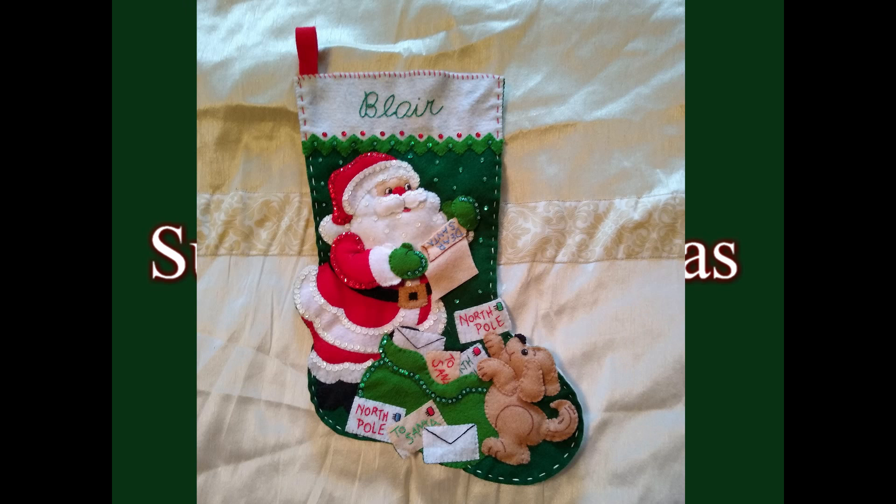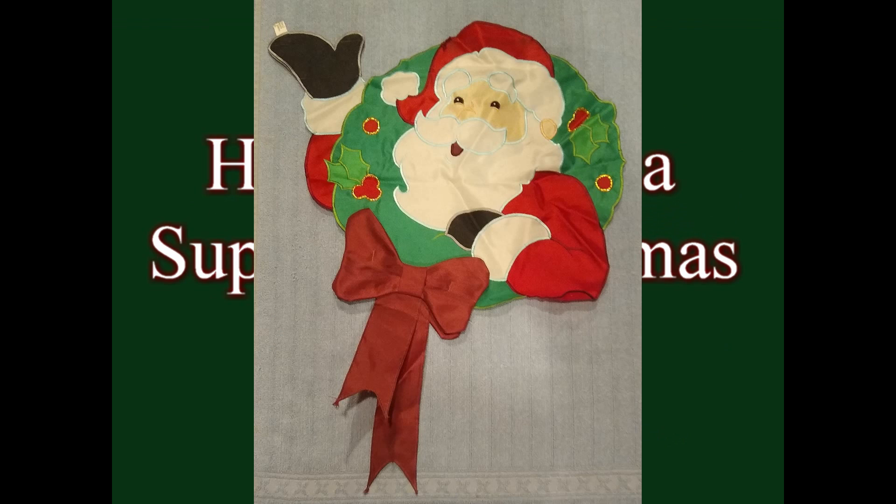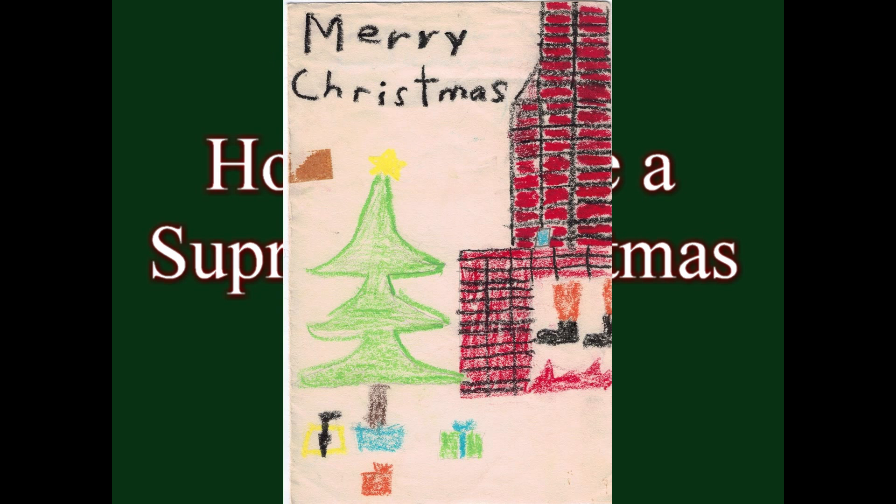There's nothing that I do in this video that you have to absolutely follow by the letter. If there's certain treats that you want in there, if there's a certain presentation, this is just to give you some ideas and get some juices flowing — just to make your Christmas stockings a little bit more interesting. Because it is an occasion and you want people to remember it.